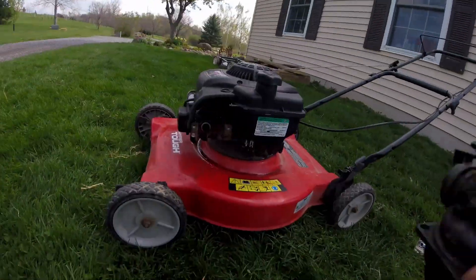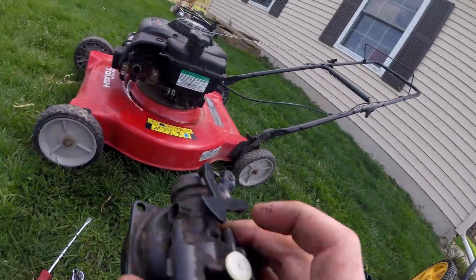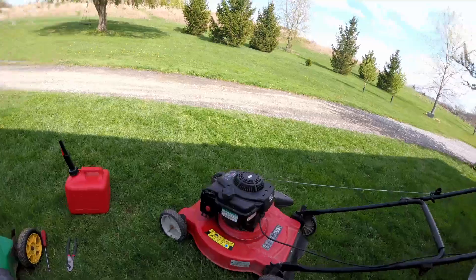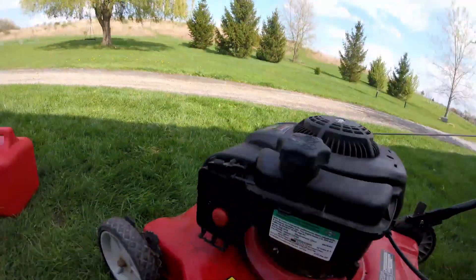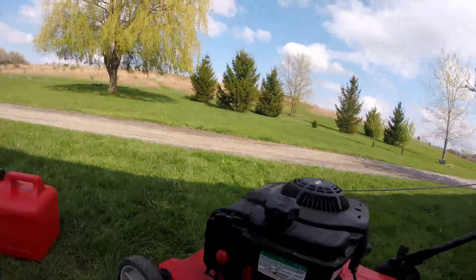Let's get it back on and see if it starts. Probably won't, but let's see. We got it back together, and somehow that's all it was — now it's running.